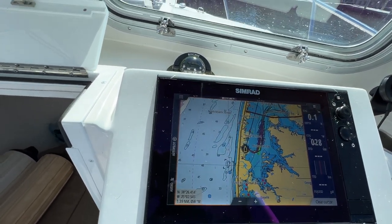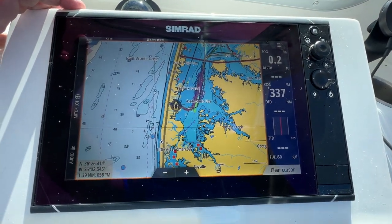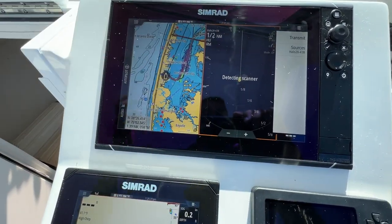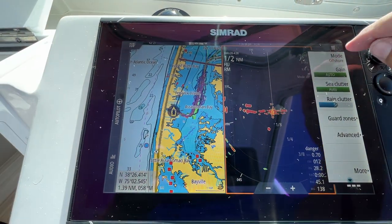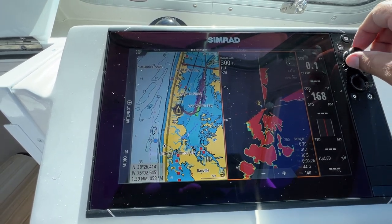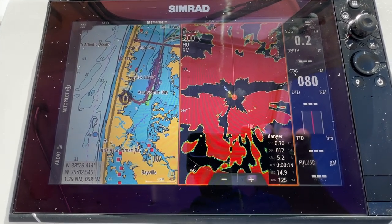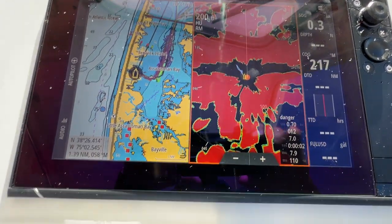You can do a split screen on the Simrad - chart and radar together. We'll turn the radar on. You can put it in harbor mode and zoom down - you can see buoys, crab pots. I run this boat at night sometimes and you can see everything, obviously going slow. It's incredible with this radar.